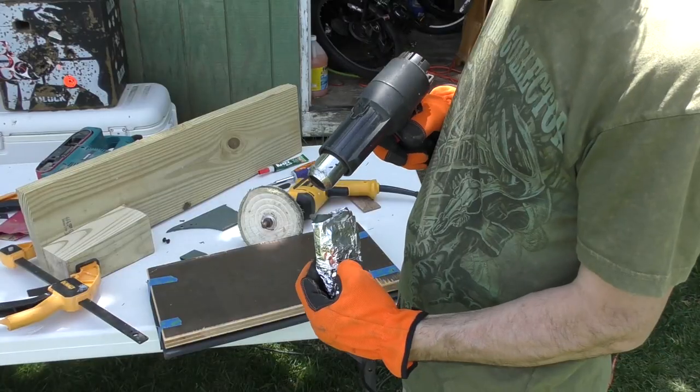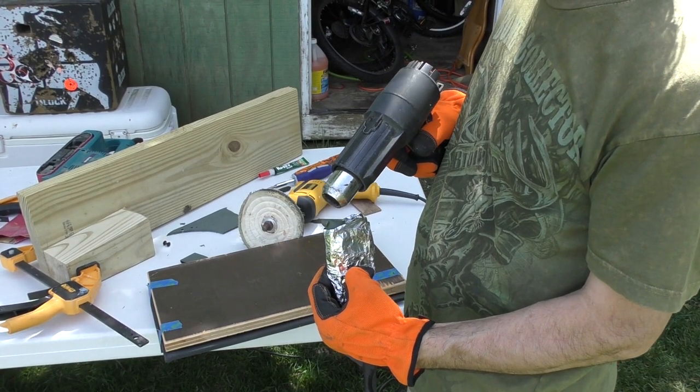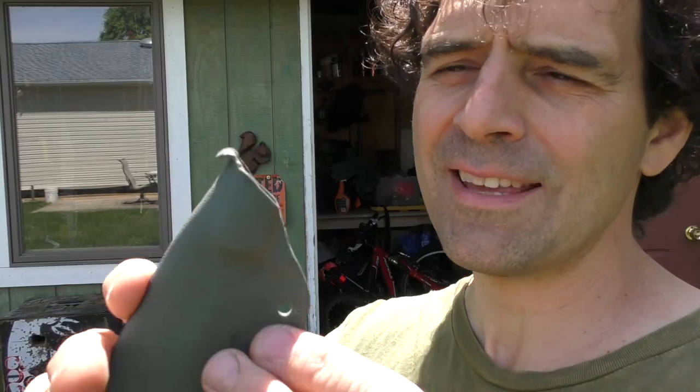The last thing before final assembly is actually the scariest — I'm going to heat up this little tab with a heat gun and bend it over. That'll be my little thumb hole to pull the knife out easier. I don't want to screw up the rest of this sheath because it came out so good, so I'm covering it up with tin foil and just heating up the tip with the heat gun. That worked fantastic — it's exactly what I wanted. I'll just polish it up after.